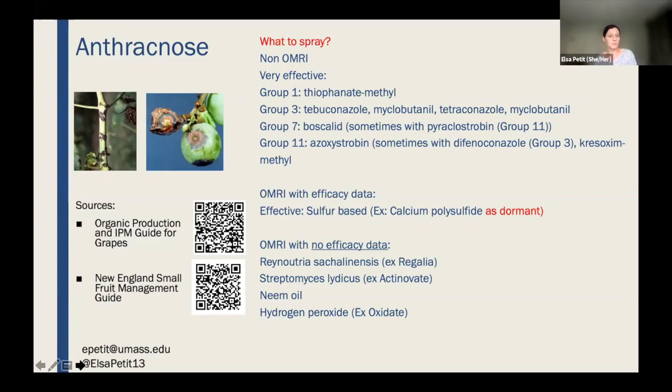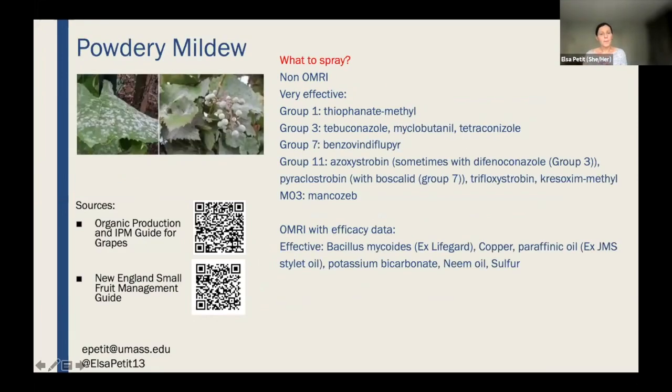For powdery mildew, organic production is actually an exception — there are quite a few options. For conventional, there are many options, but make sure to rotate between groups for resistance management. For OMRI-approved products, we have very effective options: Lifeguard, copper-based products, and oil-based products that work very well against powdery mildew because they create a barrier on top of the leaf. Close to harvest, you want to limit sulfur use because it can give off-flavors to the grapes.